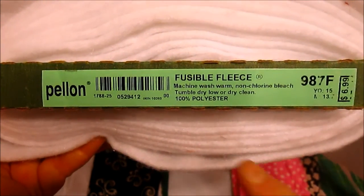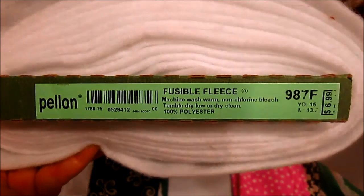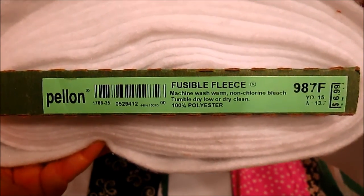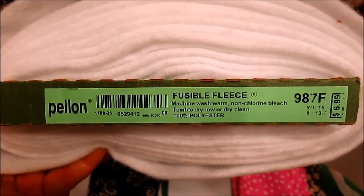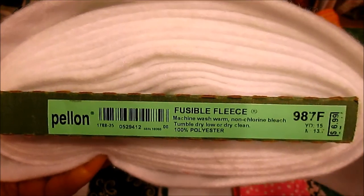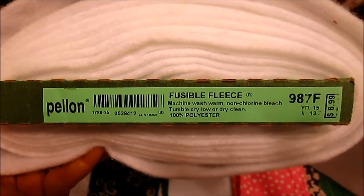The other piece we're going to use is Pellon fusible fleece. You could use regular fleece if you wanted to quilt it, or whatever your skill set is. If you're a quilt maker you'll have great ideas; if you're not, this is a really great way to start. I'll show you how to use that as we go along.